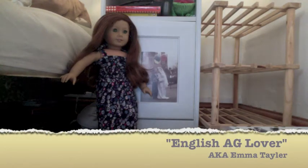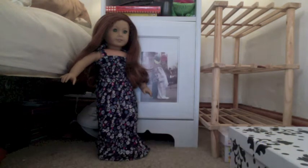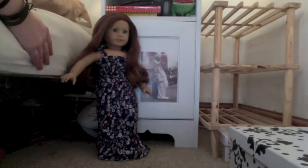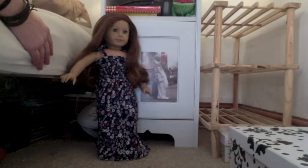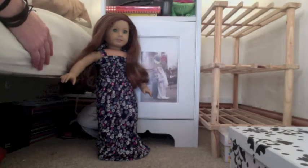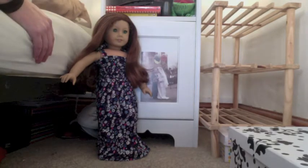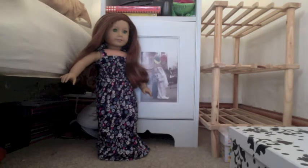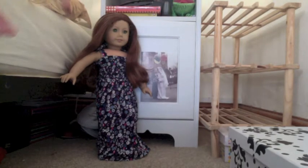Hello, I'm just going to show you a quick update of my AG den as I'm calling it. I showed in another video — I think it was my September or October updates video — that I was going to turn my bedside table into a little AG den. So I'll just quickly show you what I've done so far. It's not finished, I'm going to do a little bit more.